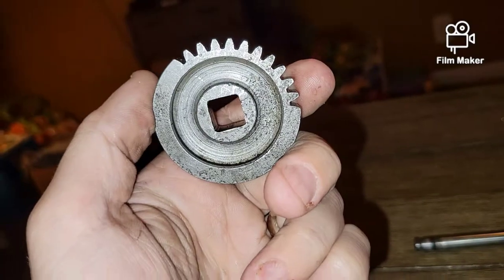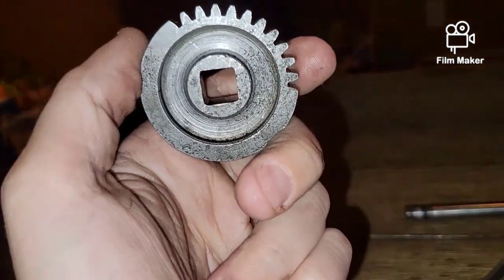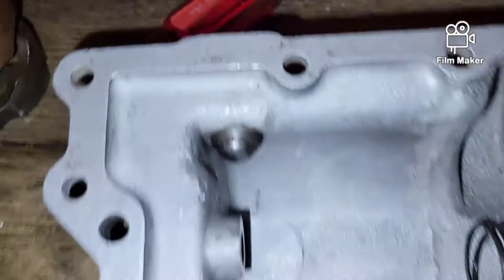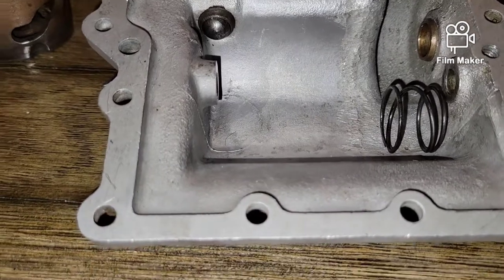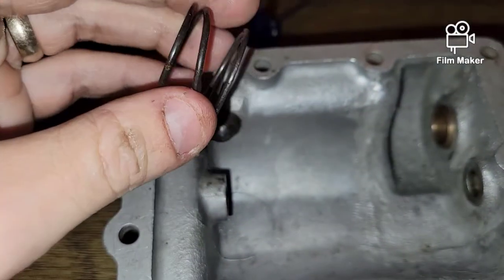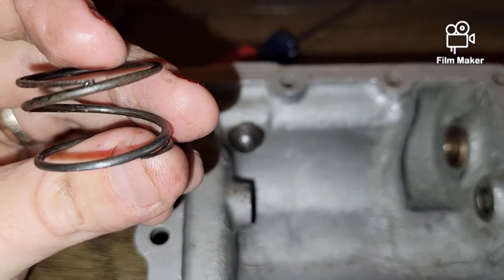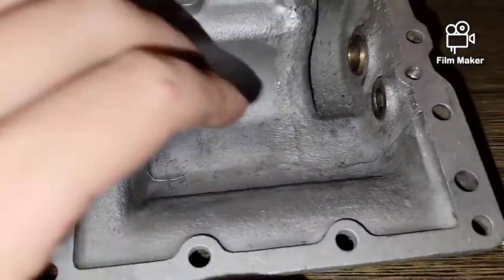Inspect everything. This has a little pitting but it'll do. If you can keep the OEM parts, keep them — they're way better made than the aftermarket stuff out there. Always try to stay OEM if you can. This is in good shape; I've seen these get repaired with cracks welded — it's worth fixing OEM parts. The spring still has good tension; you don't need a lot of spring pressure for this.